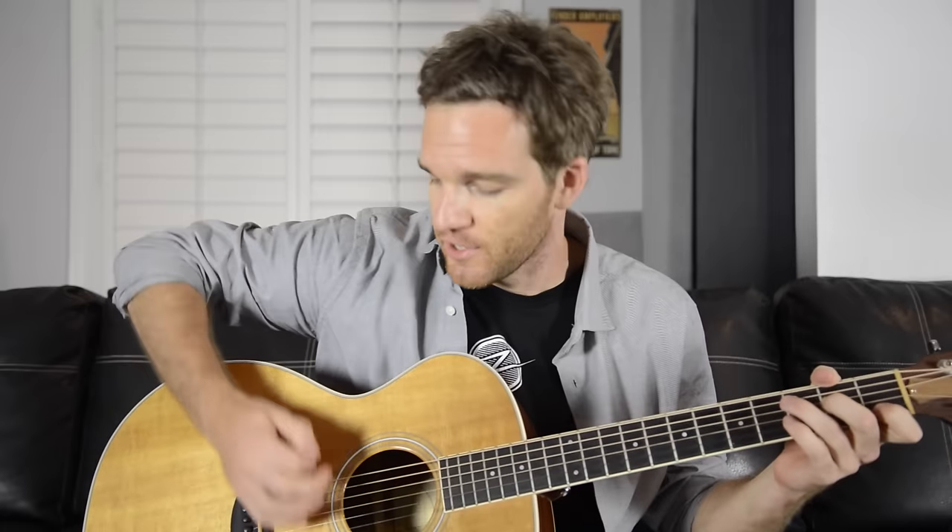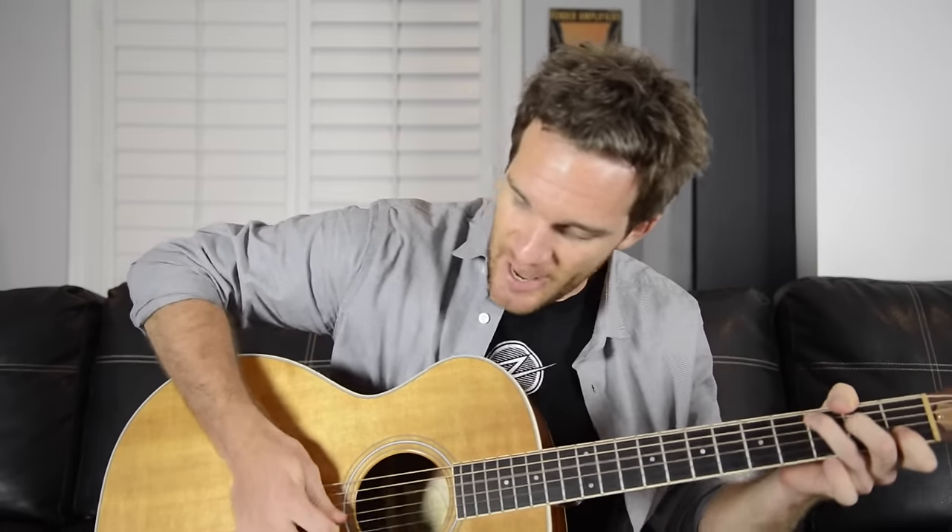Especially if you're using picks and you find yourself getting caught up in the string set — like if you do a downstroke and get jammed up in the middle of a string set — this would be nice because the rounded edge kind of aids you in gliding through the strings. You can kind of get the same effect with a regular guitar pick if you turn it to the side, but this is a nice bonus. So the sharp end, the rounded end, the traditional end.